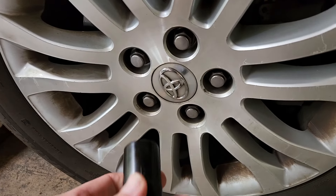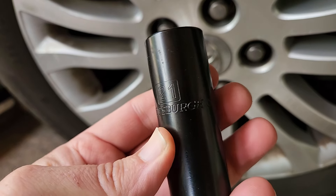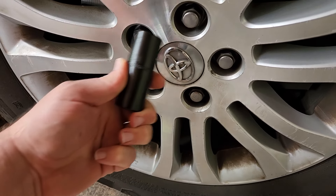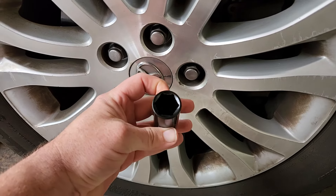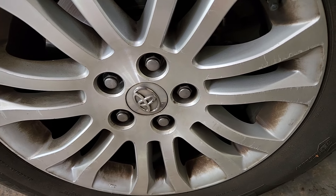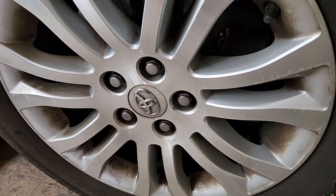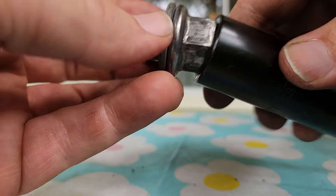These lugs should be 21 millimeter, but you can see it won't fit on any of these. I've used other 21 millimeter sockets — made sure it's not the socket — and even used the lug wrench that's in the car, and it won't fit these lugs. Turns out these lugs swell up. It's called swollen lug nuts — it's a thing. I've taken one of the lugs off just to show it will not fit in a 21 millimeter.